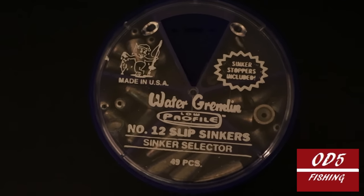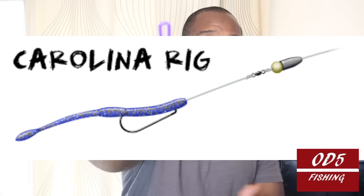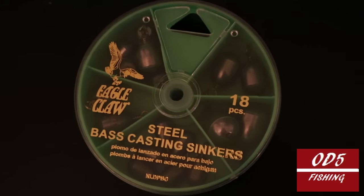I kept looking and found some slip sinkers. If I decide to do the Carolina rig thing, I can put one of these on the line and take a little toothpick and break it off on the tip. Maybe I'll do another video to show how I'm talking about rigging these. These were $2.00 and some change, normally like $5.00 at Dick's. I also have some bass casting sinkers here. I'll use these when doing all sorts of fishing — if I'm fishing in the rocks, these are pretty snag-friendly. These were also about $2.00 and some change. I'm all about the markdowns.